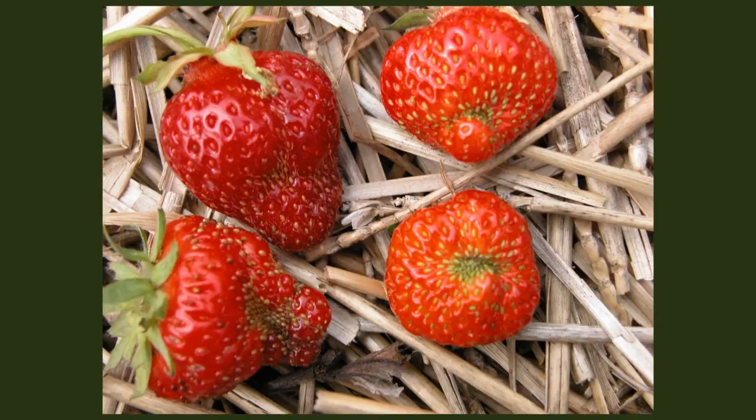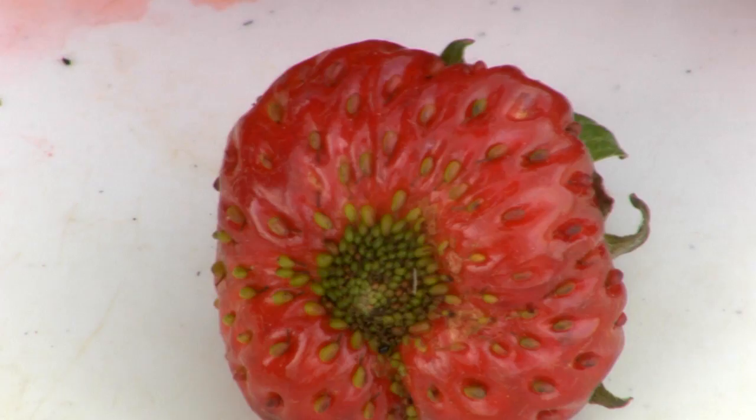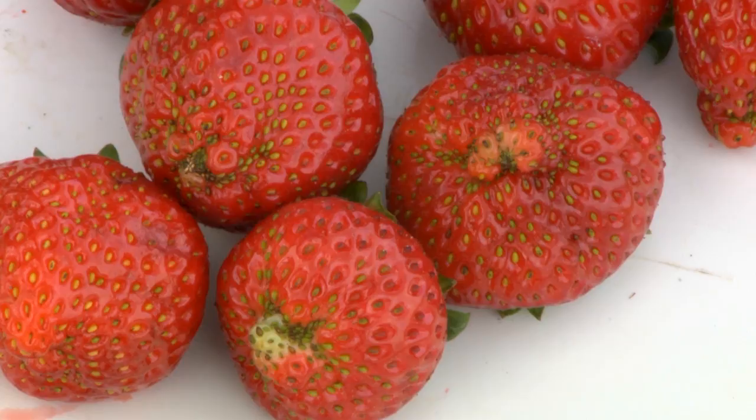Seeds are generally the same size in the damaged areas of the fruit. Severely misshapen fruit is sometimes described as buttonberry or cat-facing. Sometimes similar damage can be caused by poor pollination or frost injury.